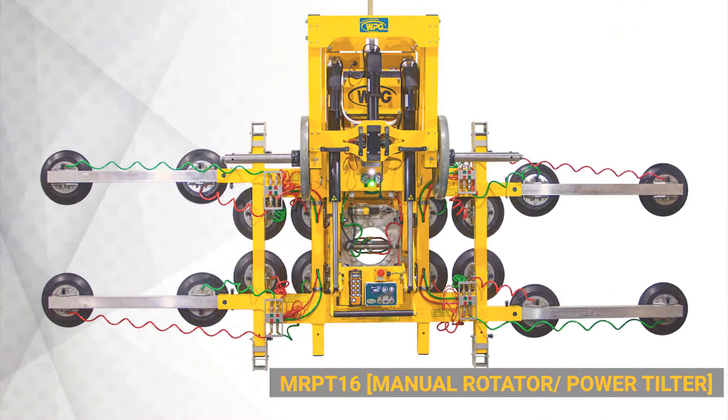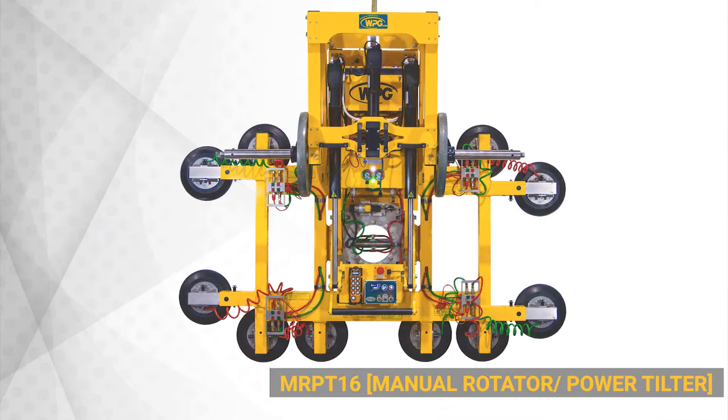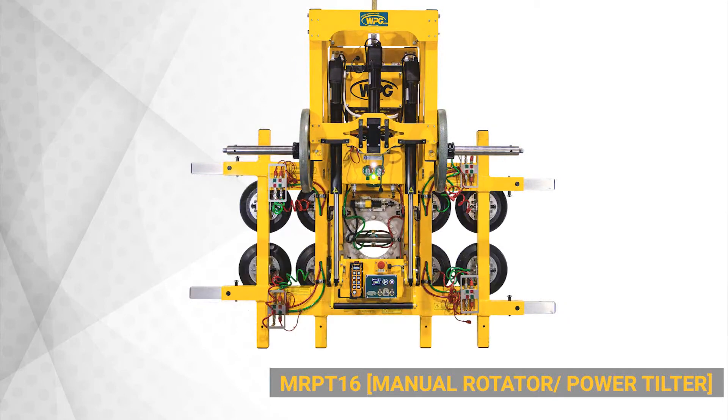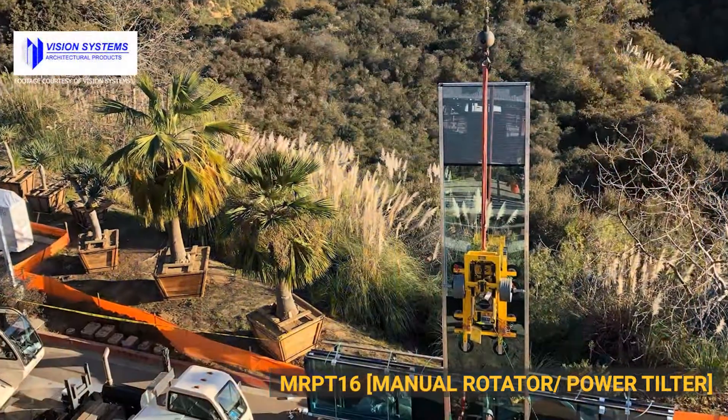The MRPT-16 allows you to reconfigure loads in about 16 different ways, with 16 different pad layouts available standard. It achieves its maximum 2,800-pound capacity with all 16 pads in use. If you reconfigure the frame to support only four of the 16 pads, you achieve a 700-pound capacity and can handle much smaller material, making it a very versatile unit — from a once-every-3, 6, or 9-month job to something you can utilize day in and day out.